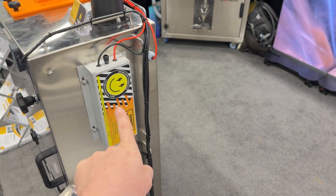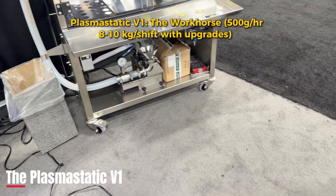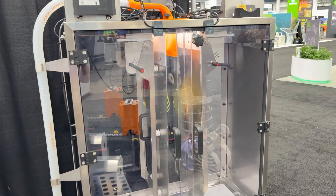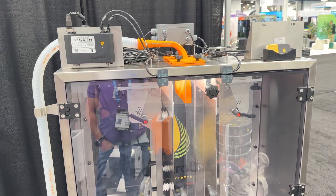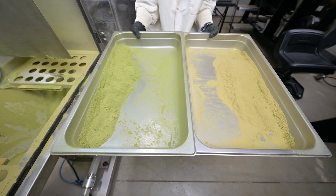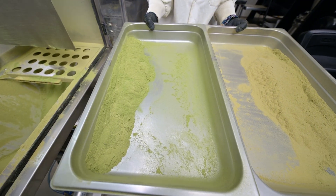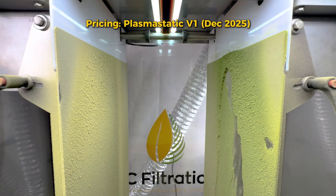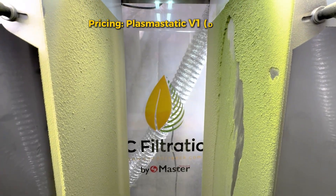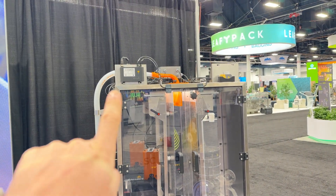Next in the lineup is the Plasmastatic B1. We guarantee about 500 grams per hour of processing capacity on this machine. If you know what you're doing, pros typically average about 8 to 10 kilos per shift on this machine. In the U.S., currently as of December, it's $35,000. Other markets' prices vary because of tariffs.